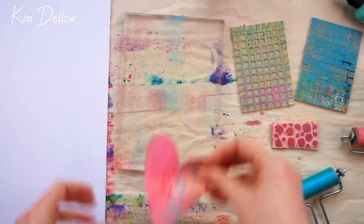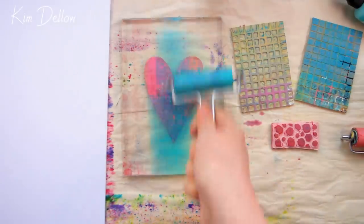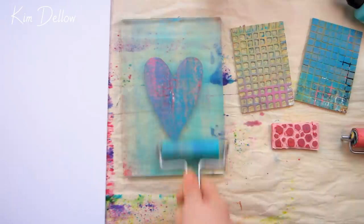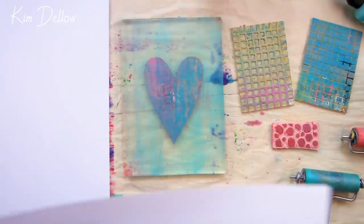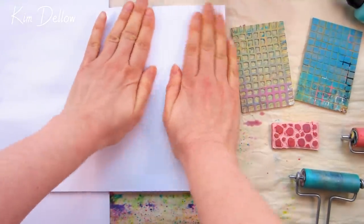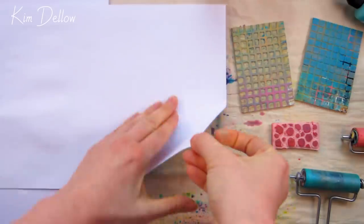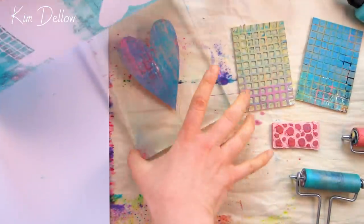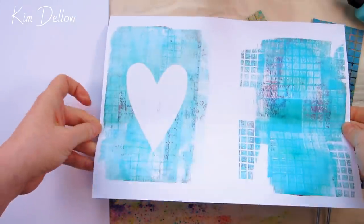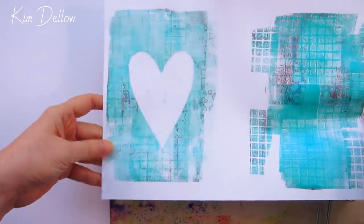For this video I'm sticking with the heart theme I started in Wednesday's video, using exactly the same masks and stencils from that video — there's a link in the cards and description. These are just hand-cut paper masks and stencils made from ordinary photocopy or printer paper.